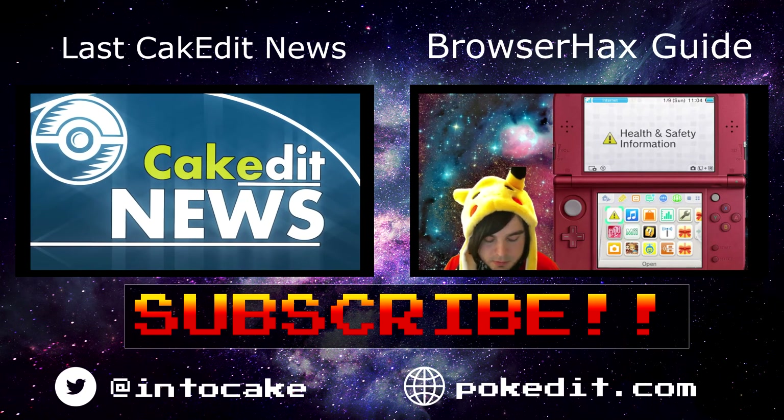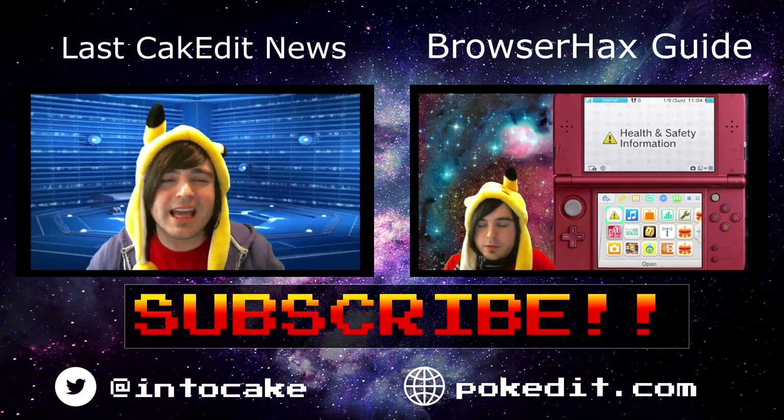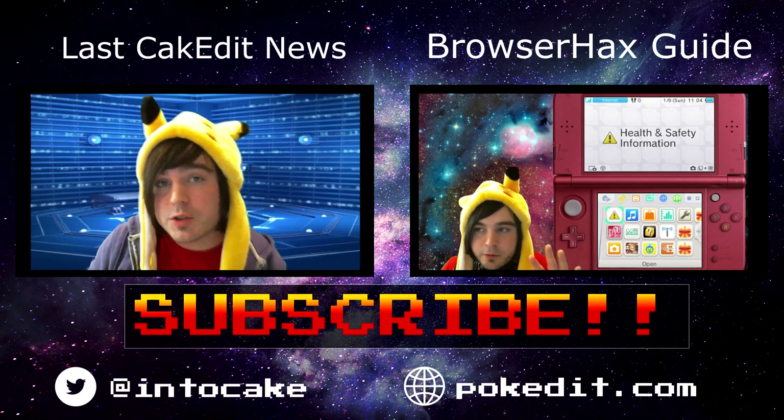Shout out to Mario, the Derpy PokeEdit mod, for helping with some details for this guide. Also thanks to GBAtemp and others from around the internet whose guides I've watched. I tried to make this as easy and simple as possible and covered some things other guides don't address. I hope you liked it — check the New 3DS guide in the description if needed, give a thumbs up, subscribe, and comment any questions below.